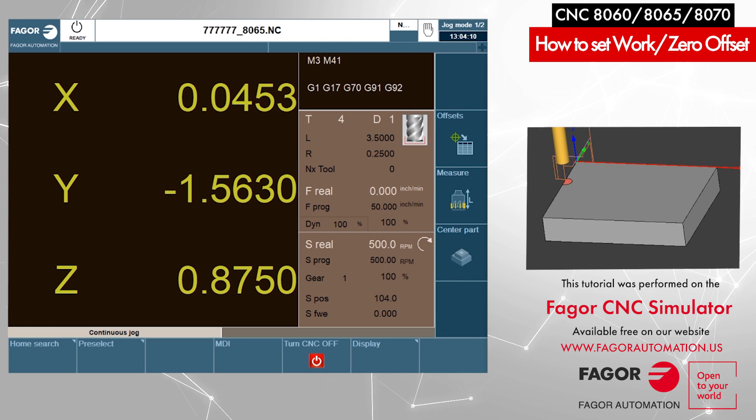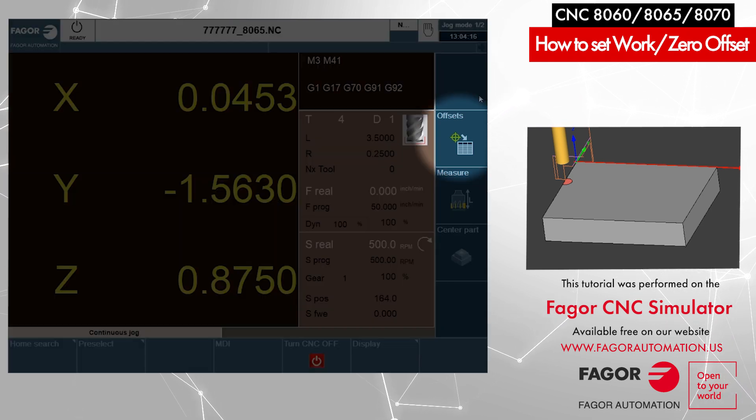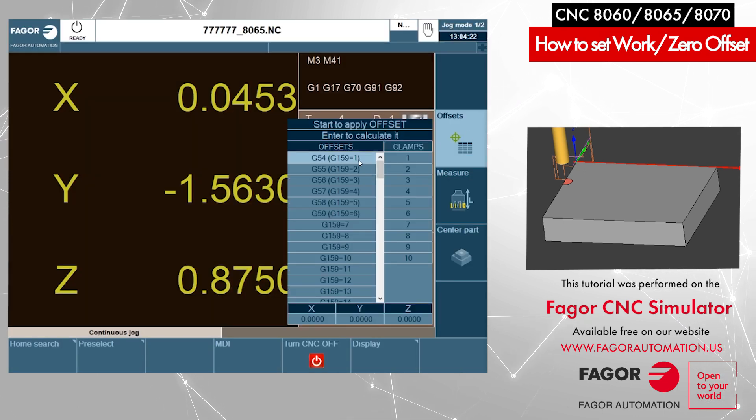Now we will store our part zero into our work offsets or zero offset table. There is an icon on the right side menu — Offsets. We press that icon and it opens a new window showing all our work offsets in the control. You can select any work offset you want to use to store the coordinates of the current part zero. I will select the first one, which is G54. CNC allows us up to 99 work offsets; the first one can be programmed as G54 or as G159 equals 1. Now my first work offset is active and I will press Enter.